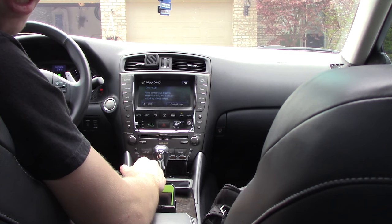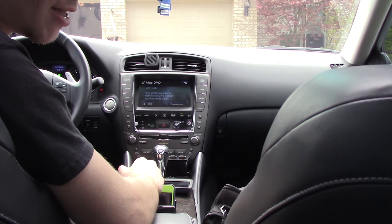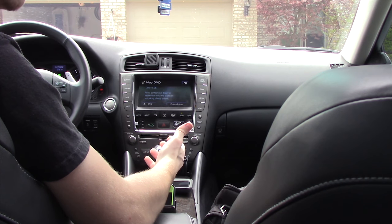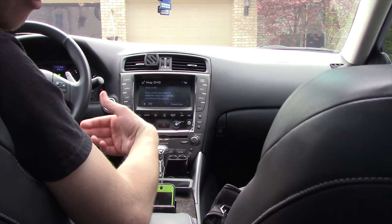Hey, what is going on? It is Bianca here and I'm going to be doing a video for you on how to change the map disc in a Lexus IS 250 or 350. Most other older Lexus models are pretty much the same way on how to update your navigation.